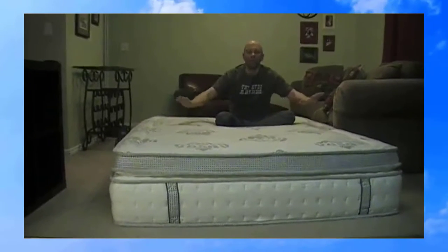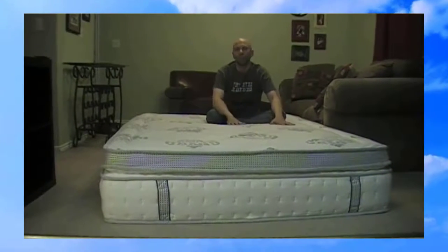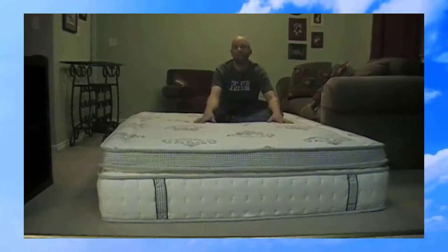Hi and welcome to my Amazon video review of this really cool memory foam mattress. The cool thing about this mattress is it is the first memory foam mattress that I've had that actually looks like a real mattress.